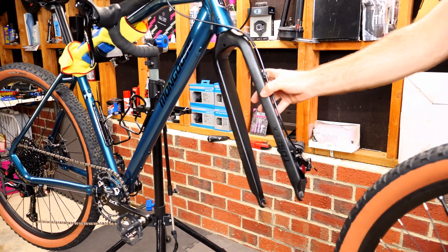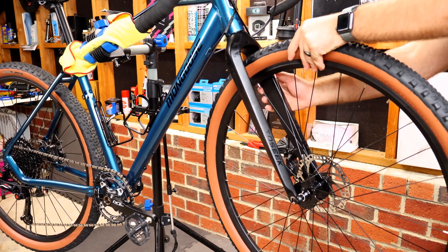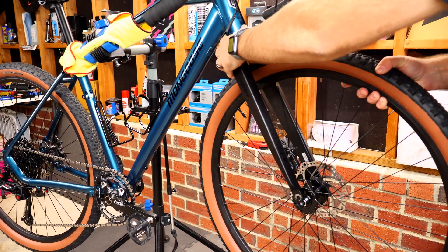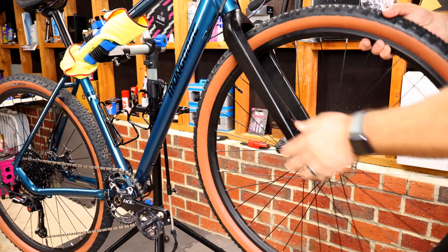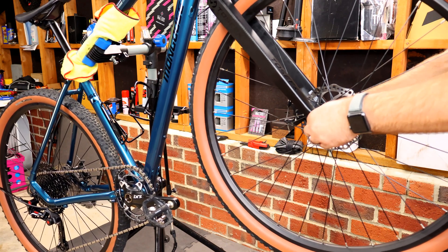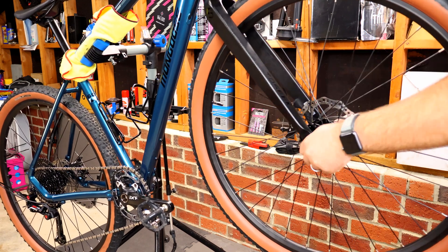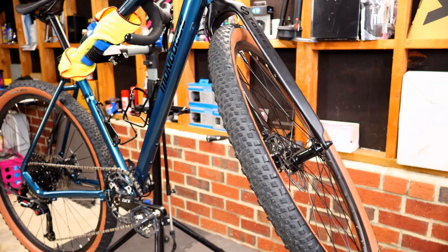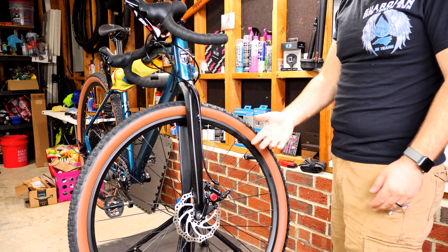Now reattach the wheel. When reinstalling, make sure your disc brake rotor is lined up in the caliper slot before jamming it into the dropouts — you can bend the rotor. Tighten your quick release, or if you have through axles, tighten to the fork's specified torque. The wheel is back on.